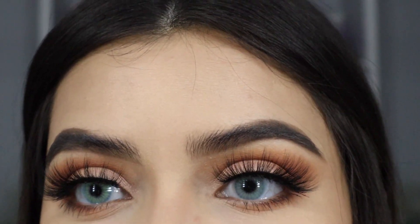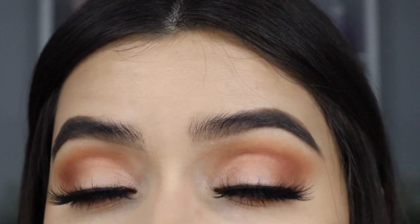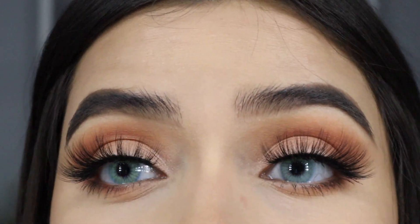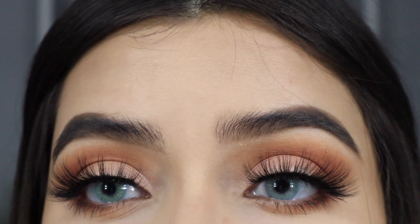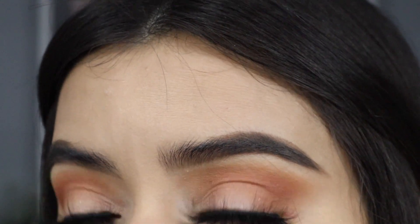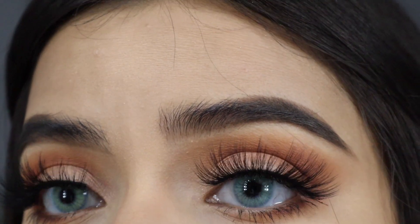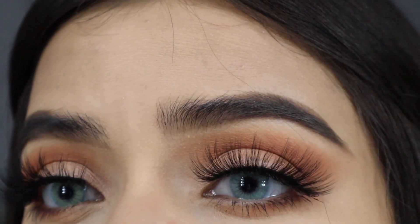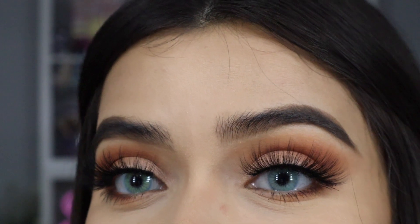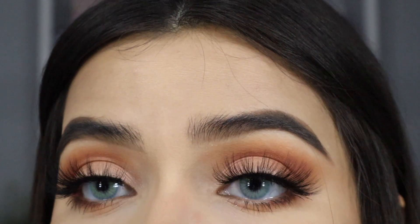Now you can see the huge difference — I literally went from dark brown eyes to this beautiful light baby blue color. I've never been so impressed with the quality of a color contact, especially how the detailing makes them look more natural. It's just a really gorgeous baby blue and I'm just looking at myself in the mirror in shock.